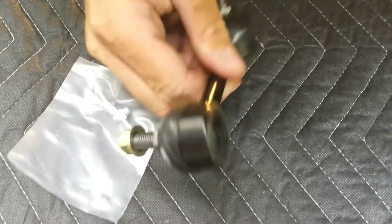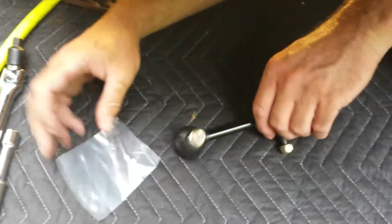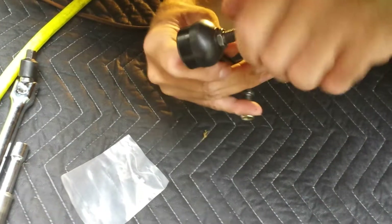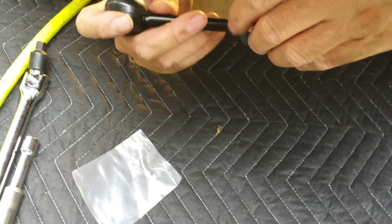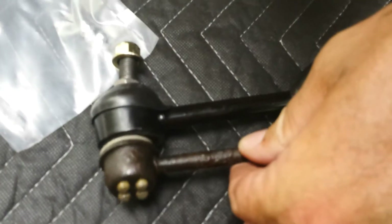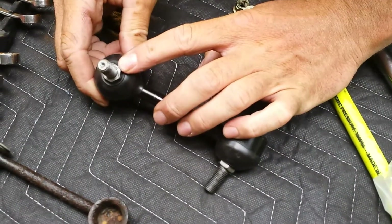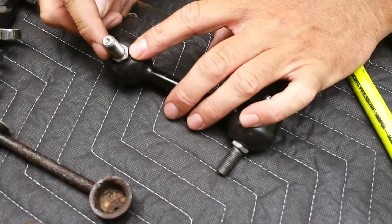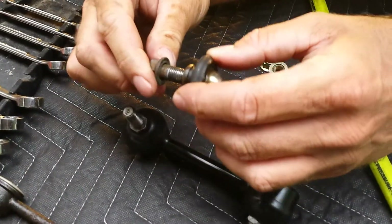So here we are - got the new sway bar link. Looks like it comes with zerk fittings to grease them, which is nice. This is a ValueCraft, it's the cheapest thing AutoZone had - it was about the only one they had in stock, so we got it. High mileage car, no big deal. One difference I see with the replacement is that at the inner side of the ball joint they actually have a nut welded right onto the threads of the bolt, so I can get a wrench on there whenever I tighten or loosen it. The stock unit didn't have that - it was just rounded with the ball inside - so that's a nice feature.